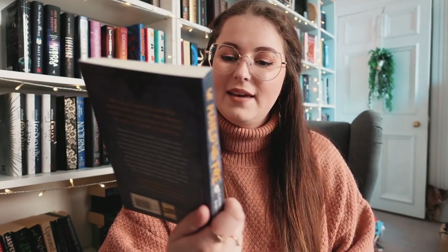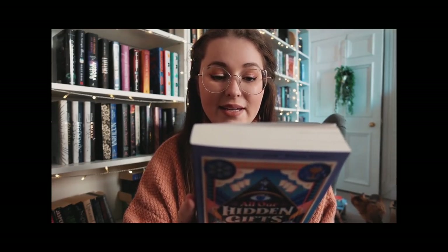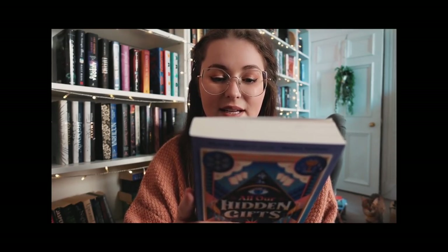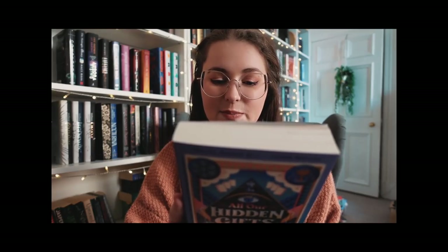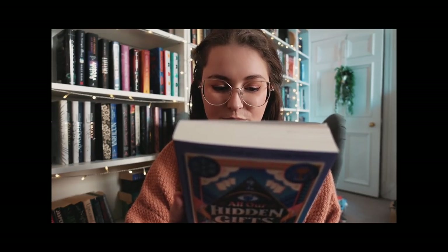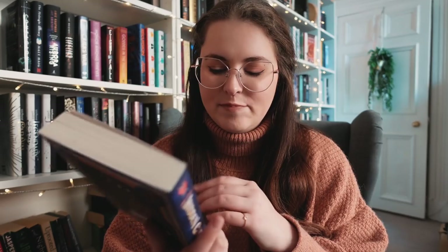This one is 'All Our Hidden Gifts' — it looks super cool. The other one is 'We Played With Fire,' which I haven't heard of. Synopsis for 'All Our Hidden Gifts': 'The cards hold the truth — be careful what you ask.' Mave Chambers doesn't have any special gifts until she finds a dusty old pack of tarot cards and starts giving uncannily accurate readings. But when she reads for her ex-best friend Lily, a strange card appears and everything goes wrong. Lily doesn't come to school the next day, and Mave knows she's been taken somewhere the police will never find her.